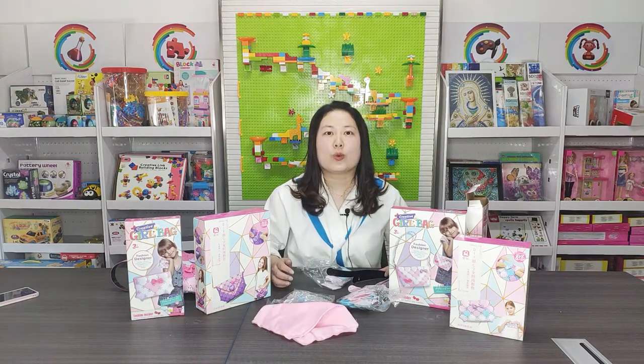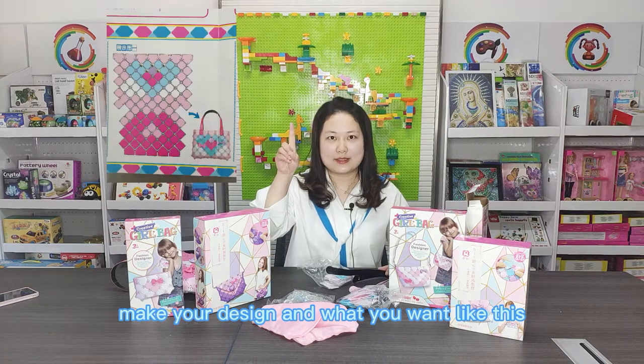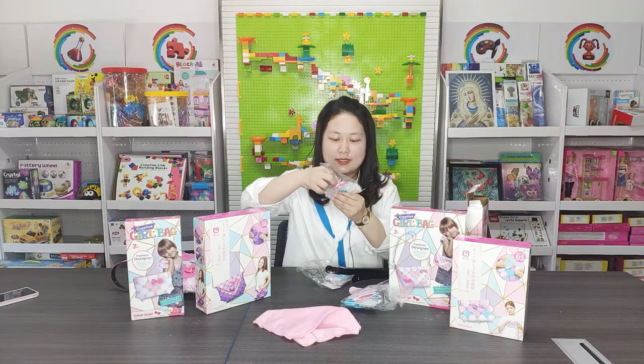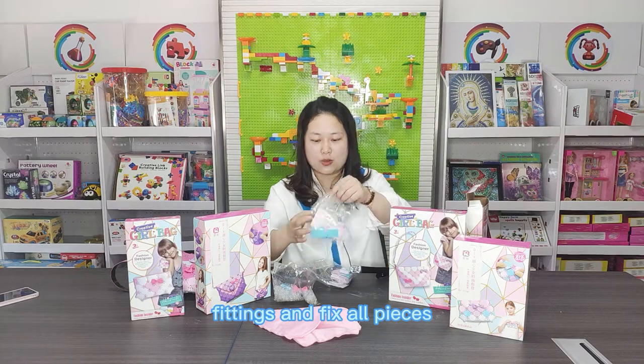Now let us start to make it. The first step: make your design and decide what you want. The second step: we use these fittings and fix all the pieces.